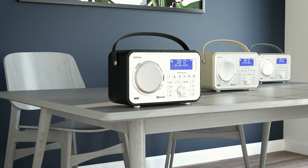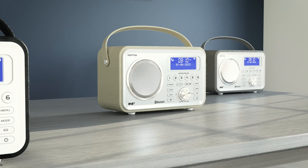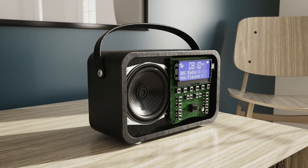Wake up happy with the built-in alarms and sleep timer, all presented on an easy to read LED dimmable display with easy menu navigation. Feature packed and stylish with a choice of black, white or gray leather, all accompanied by a matching leather carry handle to perfectly match your style.